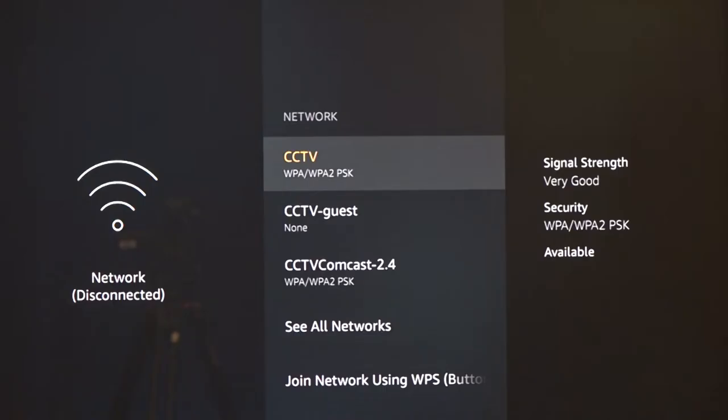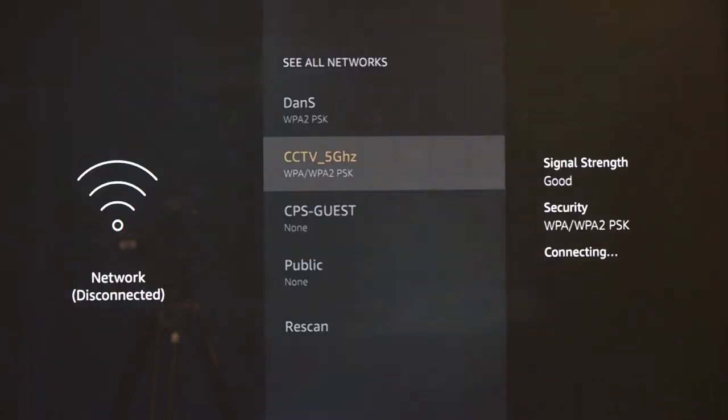Select network settings. For Wi-Fi, select your network from the list, or if your network is hidden, select see all networks. Most patrons watching this will likely have a password protected network. Have your password handy if you don't have it memorized in order to connect to your network. Enter your password and you should connect to your network and be ready to watch, listen, and learn.